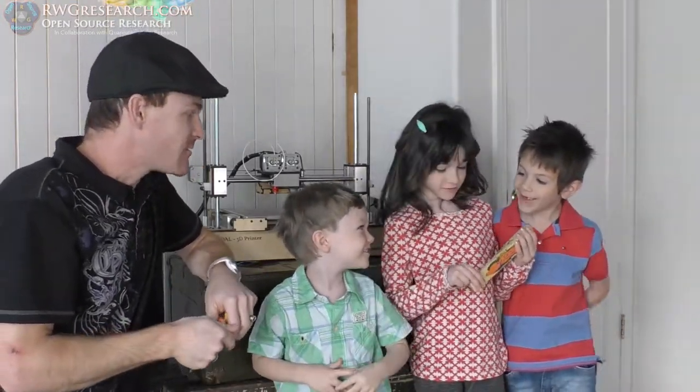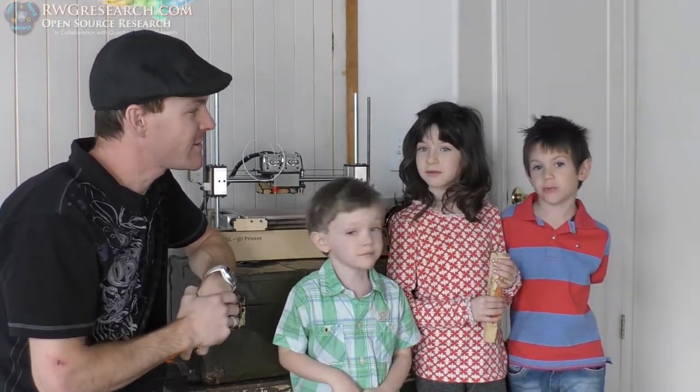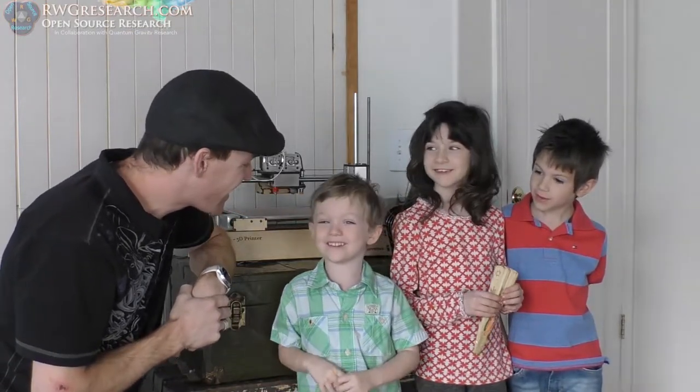Hey, Dexter! Well, someone started the routine. What's up, everybody? My name's Dexter. What's up, everybody? My name is Riley. What's up, everybody? My name's Elijah. And what's up, everybody? My name's Russ.